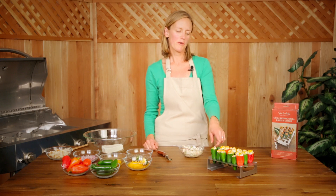Put them into the rack and it's going to go onto a grill over indirect heat for about 20 to 25 minutes, or until the peppers start to lose a little bit of their green color. So there you have it — jalapeno poppers on the grill. Enjoy.